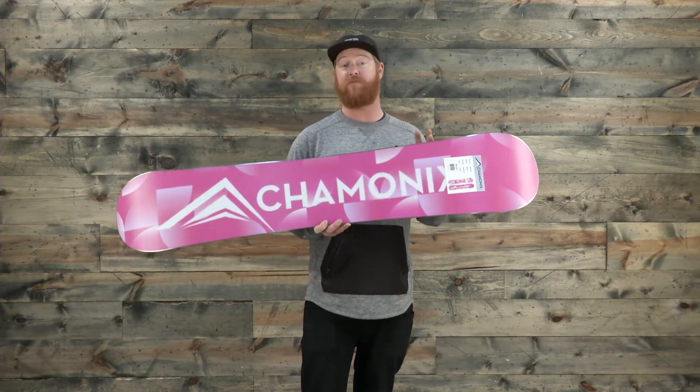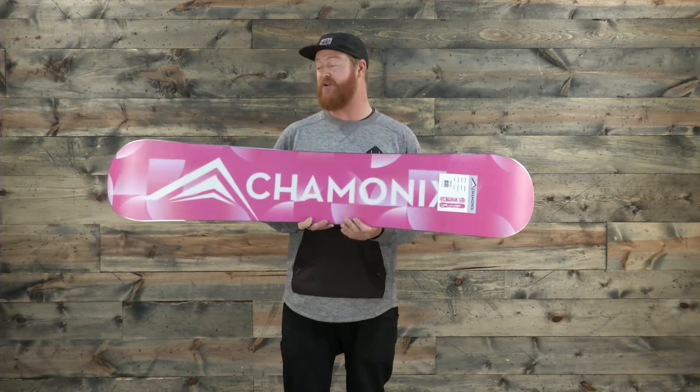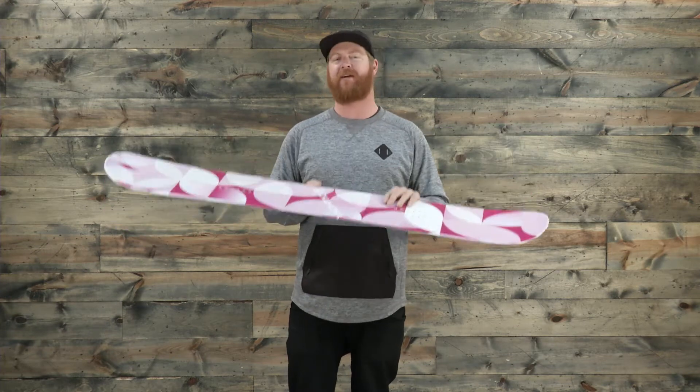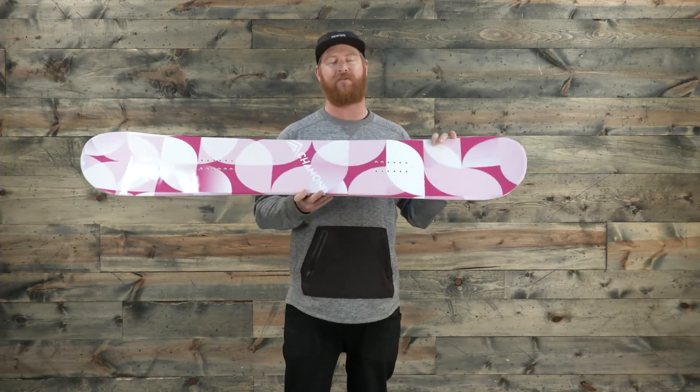In the park, it's perfect for pressing and learning how to do your first couple of jumps. In the side and backcountry riding pow, it's great because it has a kind of a flat rocker profile shape and a little bit softer appeal for that rider who doesn't want to catch their edges.